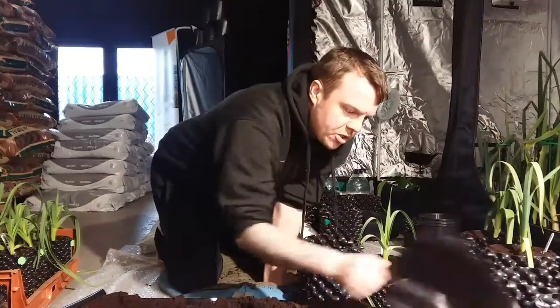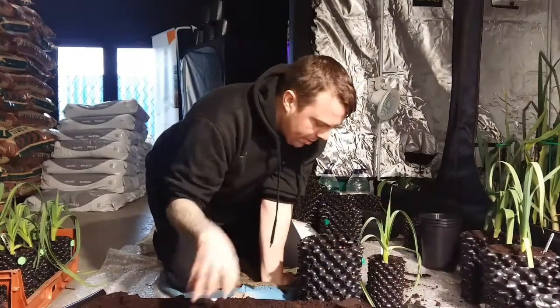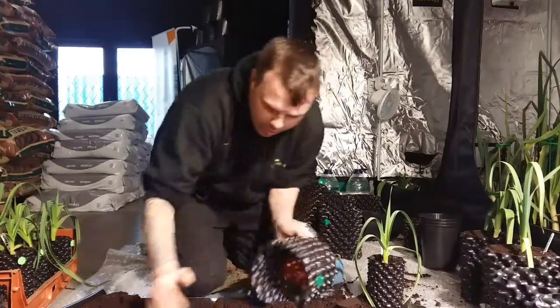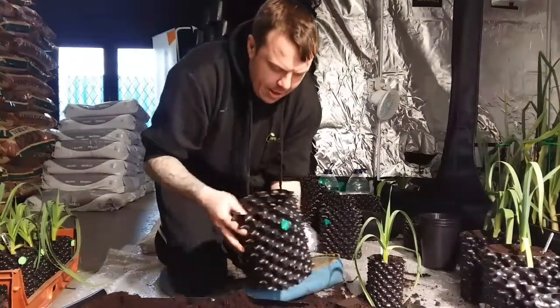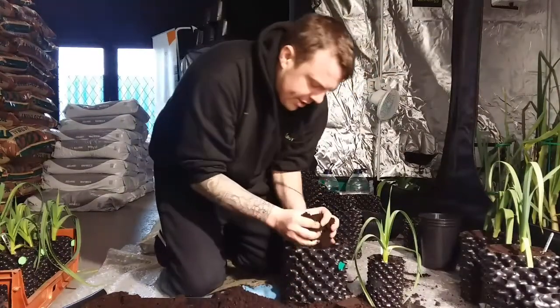I've got a good quality compost here. I'm using Levington's M3 to do my potting up of my leeks into the 3 litre pot. So what you want to do is, in the bottom of the air pot you're potting into, fill it up with compost and make sure you compact it down.